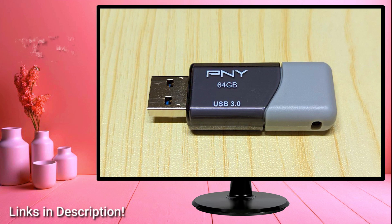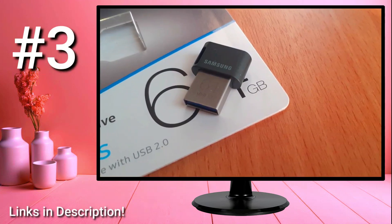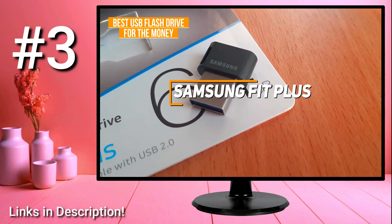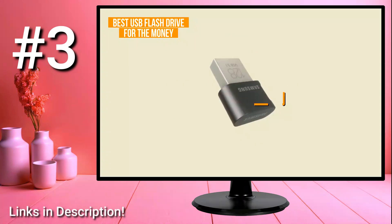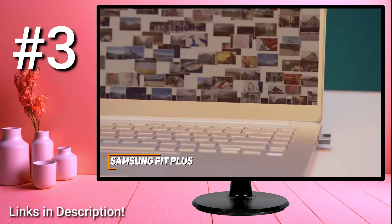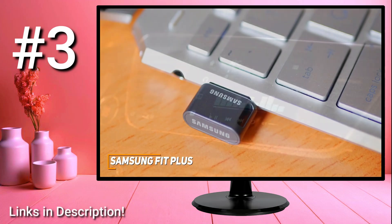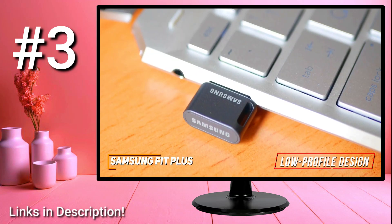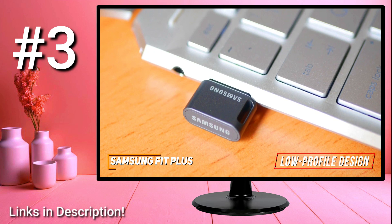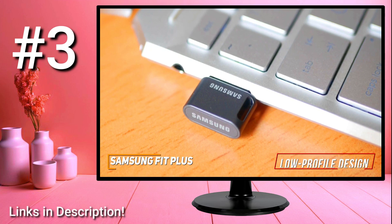Some people might be looking for a more affordable USB drive that can still deliver good enough performance for everyday tasks. The Samsung Fit Plus checks these boxes and is my choice as the best USB flash drive for the money. It's a reasonably priced option that comes with a compact, low-profile design, a surprisingly rugged build, and quality read and write speeds. Its low-profile design doesn't obstruct nearby ports or take up much space, making it an excellent choice as a semi-permanent external storage option, though the design is so small it might be easy to misplace or difficult to unplug.